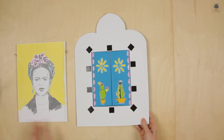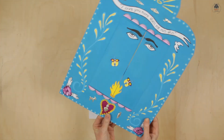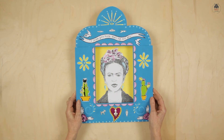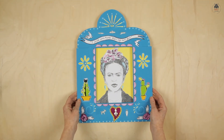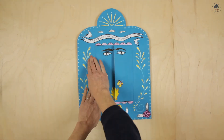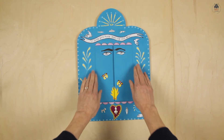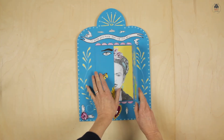Place your portrait on a table, face up, then take the frame and hover over the portrait with the doors open to align the portrait in the window. Firmly press down. And your retablo is ready for display.